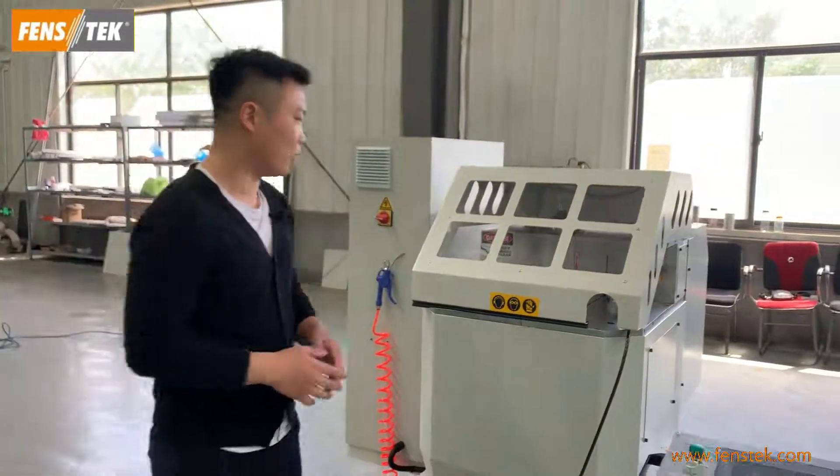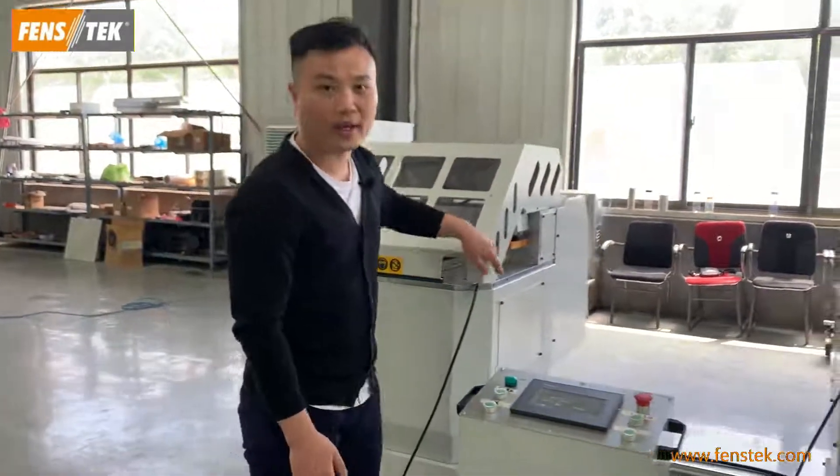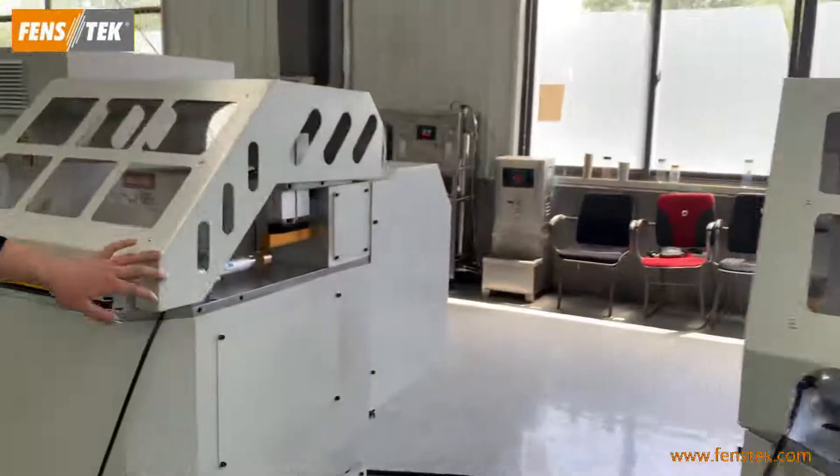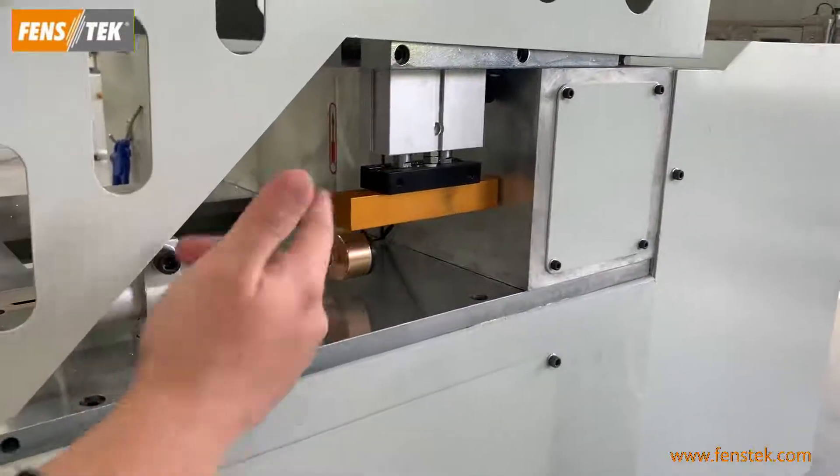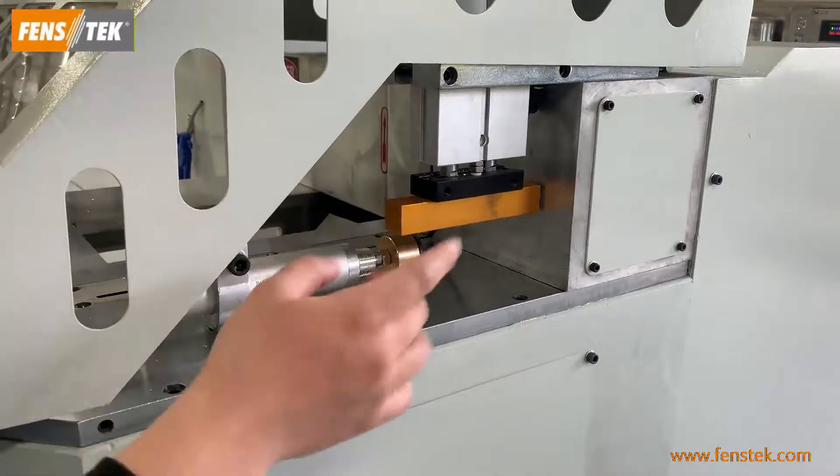Fourthly, for the clamping system, this machine adopts a special clamping system to ensure precise and reliable clamping.